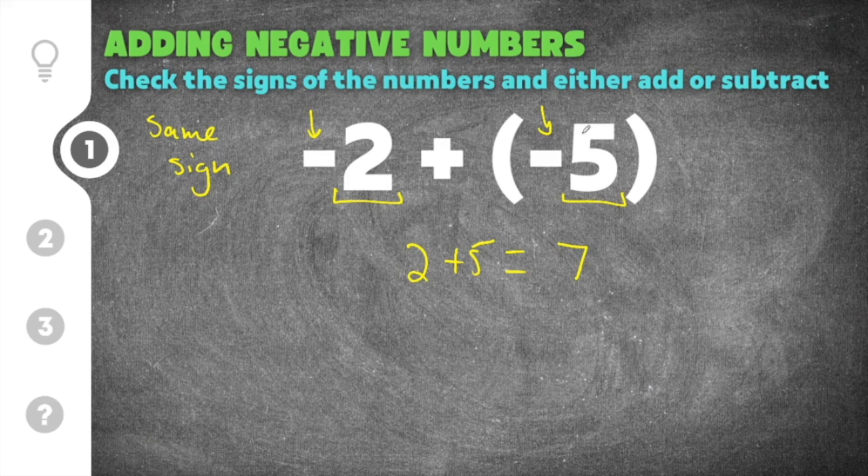Our answer has to have the same sign as the two numbers we added together, because they had the same sign. In this case, the sign was negative, which means our answer also has to be negative. Negative two plus negative five equals negative seven — you add the two and five together, and because they're both negative, you keep that negative, so your answer is negative seven.